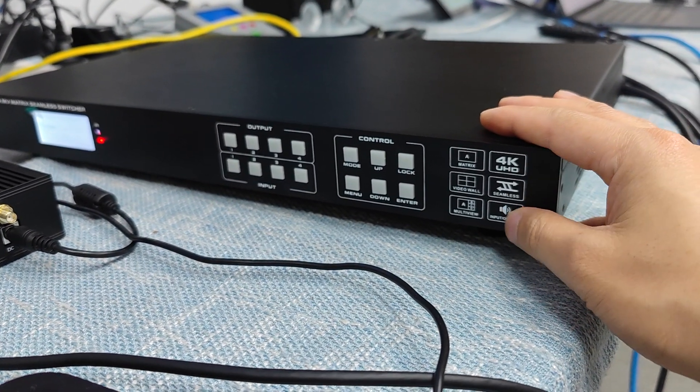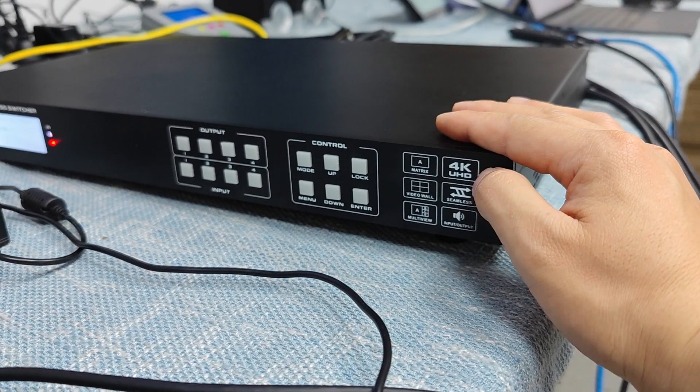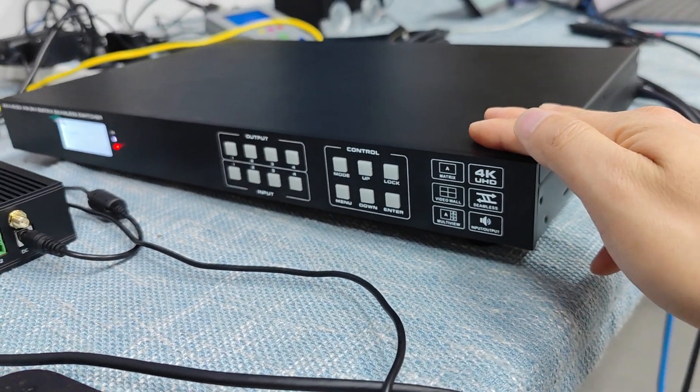This matrix switcher basically supports seamless switching, and it can support 4K60 input and output. It also has independent audio, multi-view, and video wall functions.